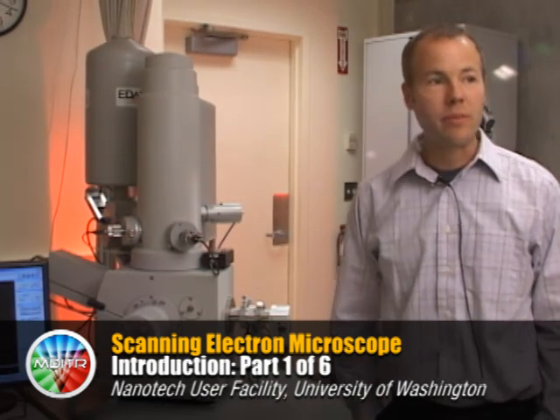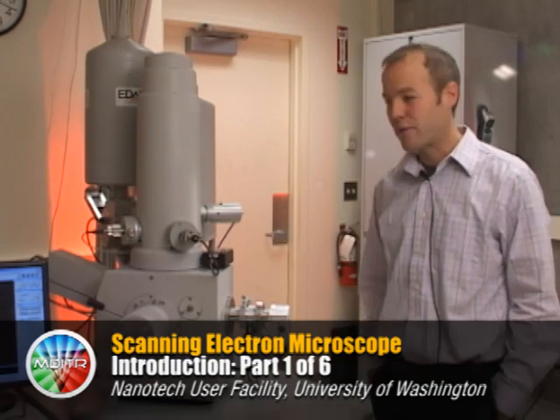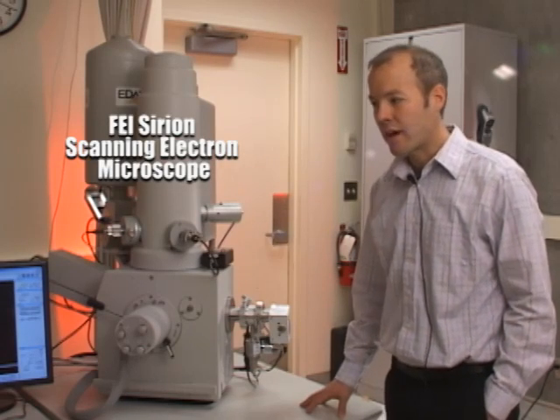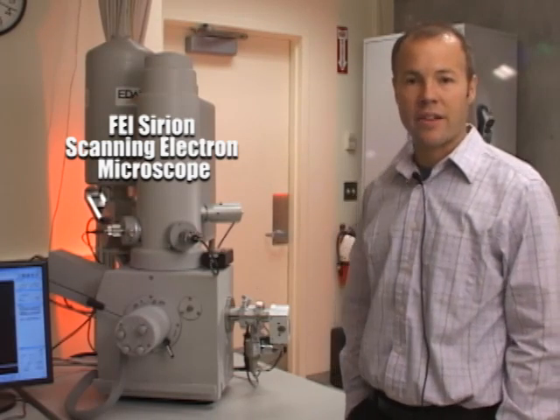Welcome to the E-Beam suite at the Nanotech User Facility at the University of Washington. My name is Scott Braswell and I'm responsible for this instrument. This is a scanning electron microscope — an FEI Sirion, a field emission scanning electron microscope.